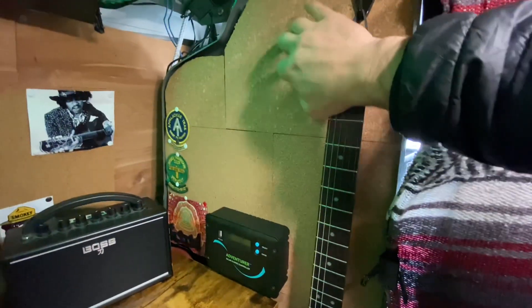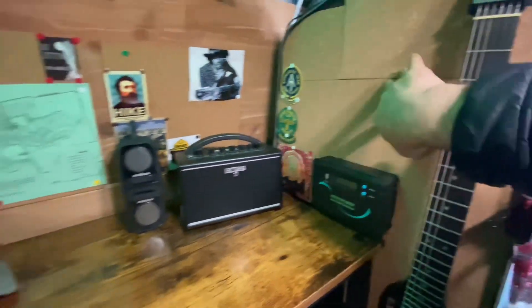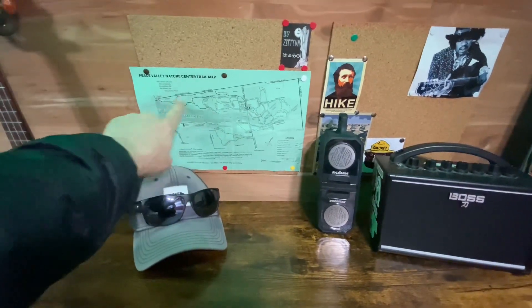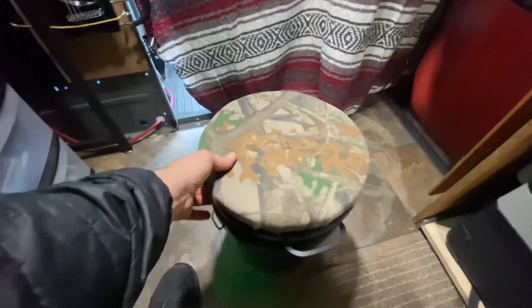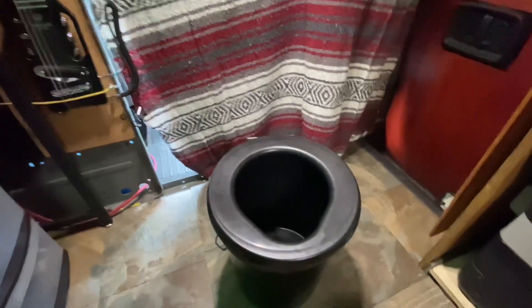On the divider I have corkboard — like a bulletin board — and I use that to hang up a map of the area I'm exploring, which comes in really handy. Down here is the bucket with a swivel seat on it. When I'm sitting at the desk I can swivel over to the stove. And of course the bucket doubles as a toilet seat — you throw a 13-gallon plastic bag in there and do what you've got to do.